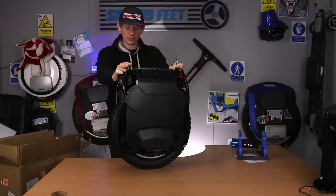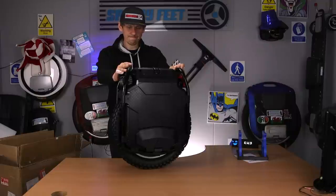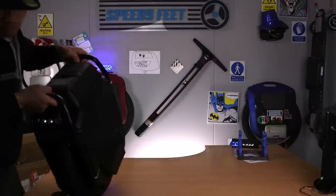I guess what I'm going to do now is go out on the road on it. Oh my goodness — it's heavy.